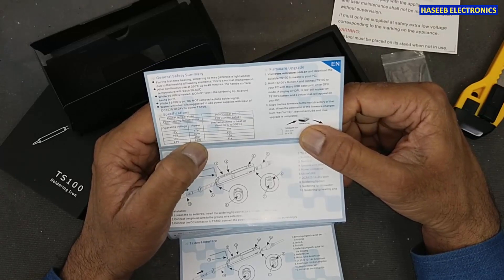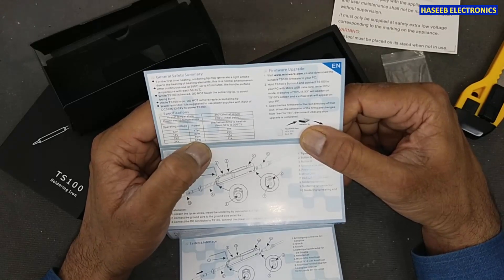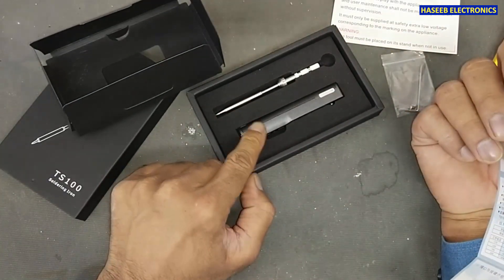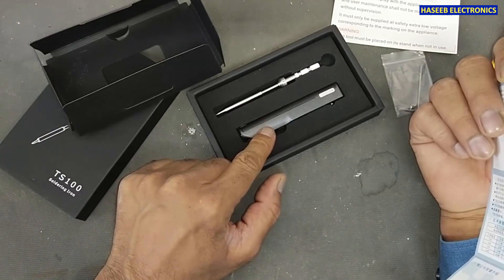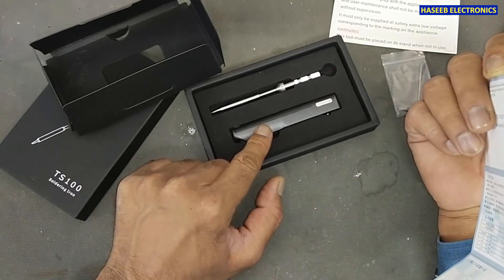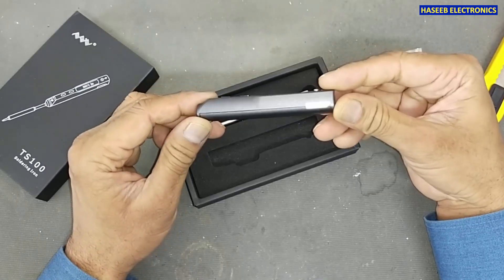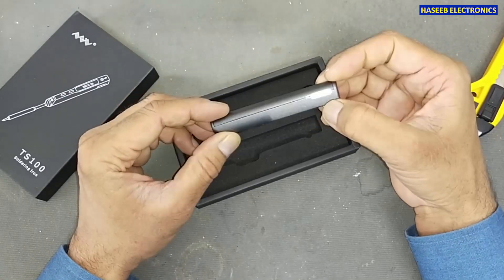Based on these specs, we need to apply a 24V 4A power supply. That is important because this soldering iron does not include any power supply, so we need to provide a 24V 4A supply ourselves.